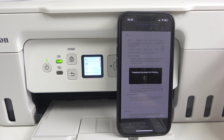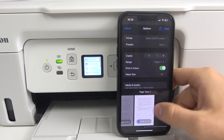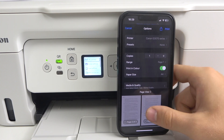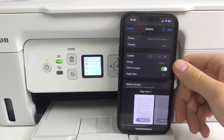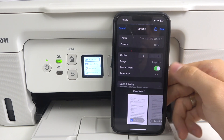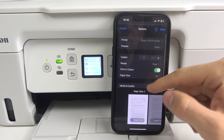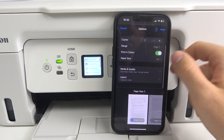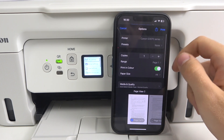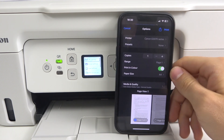You should choose AirPrint technology, choose the pages you want to print, choose how many copies you want to make, whether to print in color or in black and white, media quality, and other settings. Adjust the settings according to your preferences.